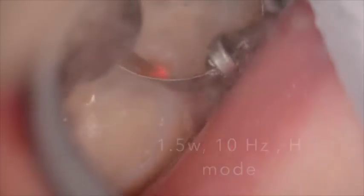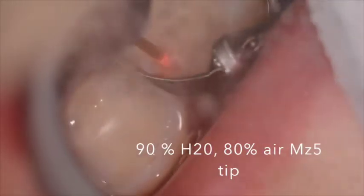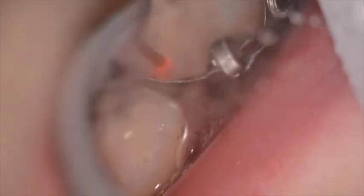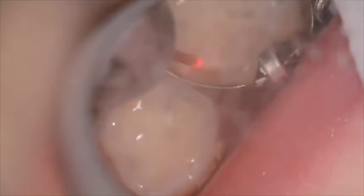Initially, we're outlining the area where we feel we're going to create our preparation. We're using an MZ-5 tip, about 9mm long, and using the laser energy to open up the box. Our hand movements should be slow, small circular movements with plunging action to remove the deeper portions of decay.